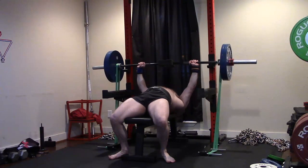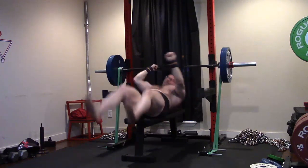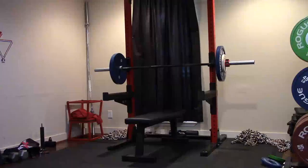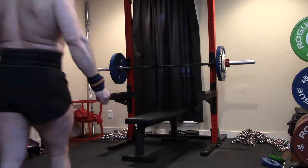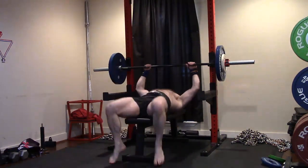So that extra band tension — I'm going to count that as a PR. Absolutely a PR. And I'm really happy with it. It was a little grindy on the lockout. And people always ask, you know, do you feel tricep on that? No, I always feel chest. And today I decided let's just push PRs on supplemental work.